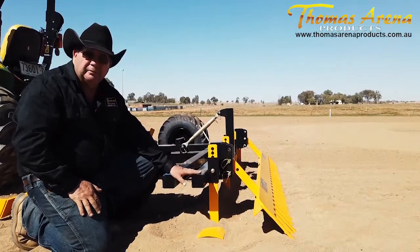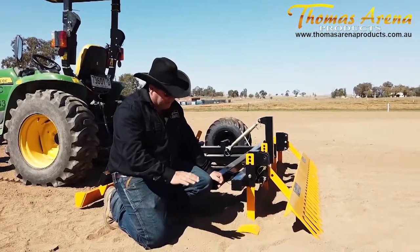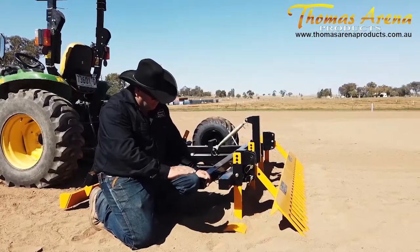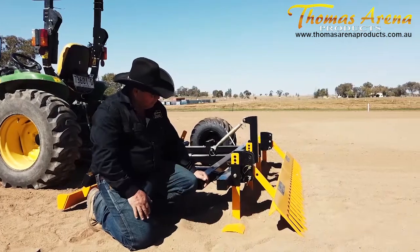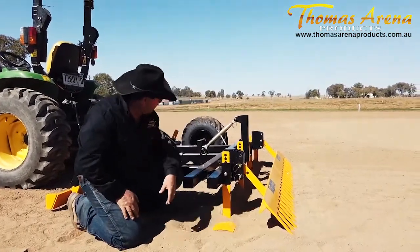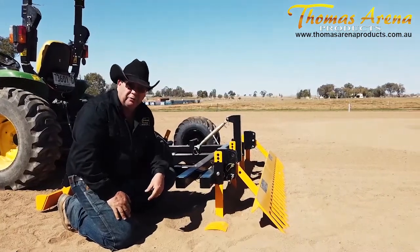These cutter bars are designed to wear, so it's very important to be able to adjust the toolbar so you can always keep it level as they wear down. Once they wear to a certain point, you want to rotate the cutter bars so you get use out of both sides.